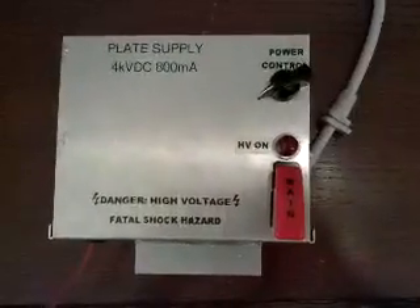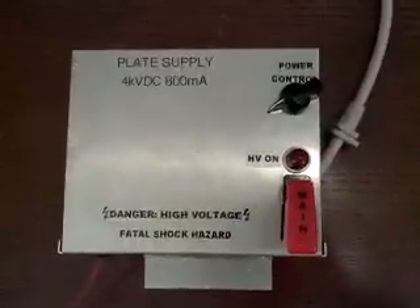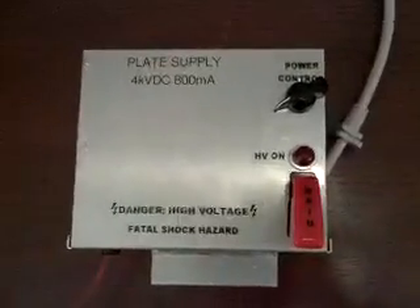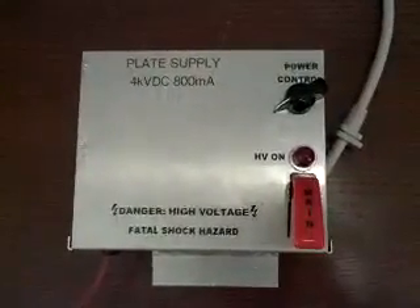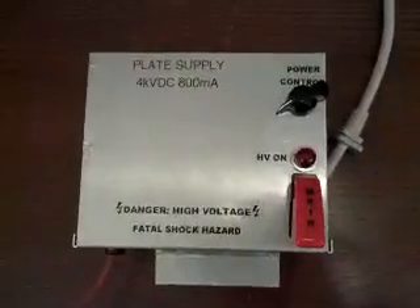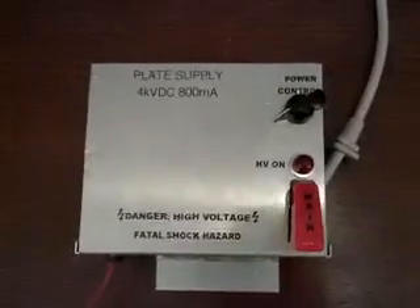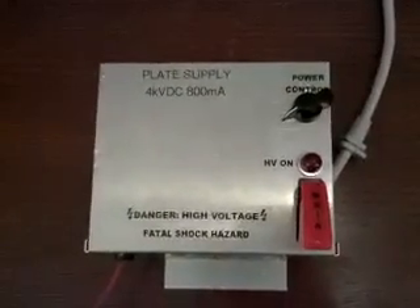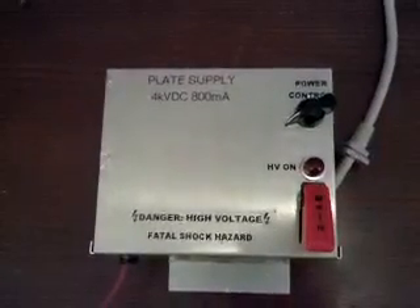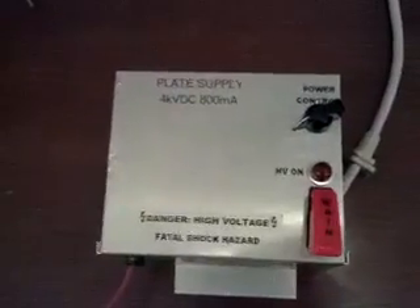Hello again, ladies and gentlemen. A few days ago, I posted a video showing my preliminary results of trying to reverse engineer the interface for the inverter out of a Panasonic microwave. At that point, I had deduced most of what was necessary to use the thing for other purposes, and now I've pretty much completed that task. What you're looking at here is the completed result — a general-purpose high-voltage power supply that's good for a lot of different things. I intend on using it for a vacuum tube Tesla coil and possibly a ham radio amplifier eventually.